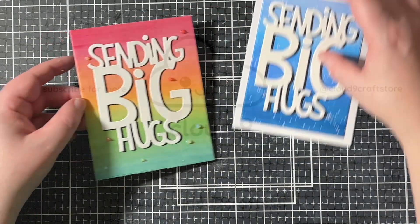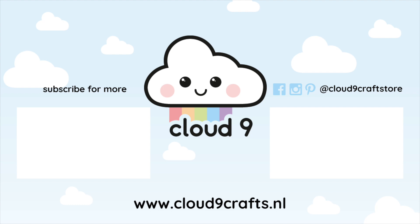This finishes off my projects. I hope you liked this video. I will be back again soon with another card making video. Have a great day! Bye!